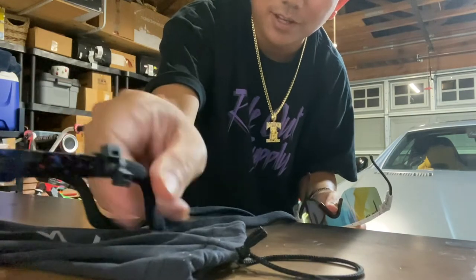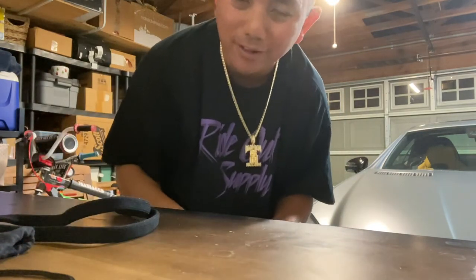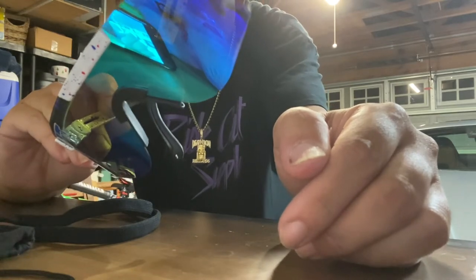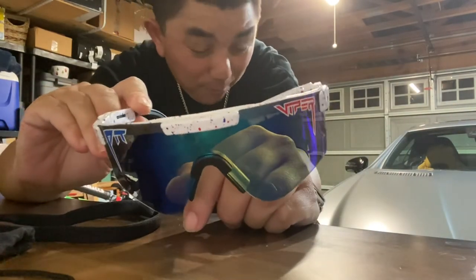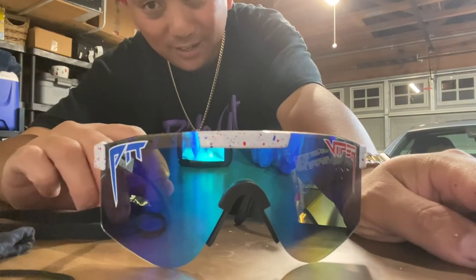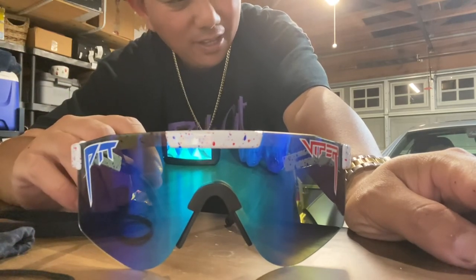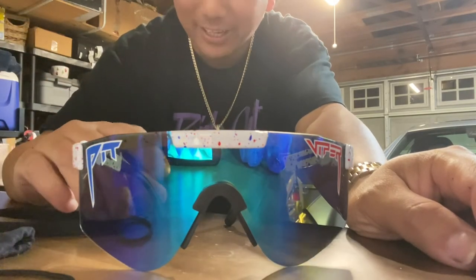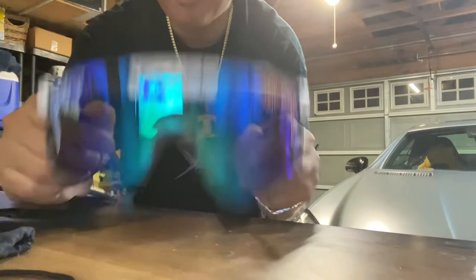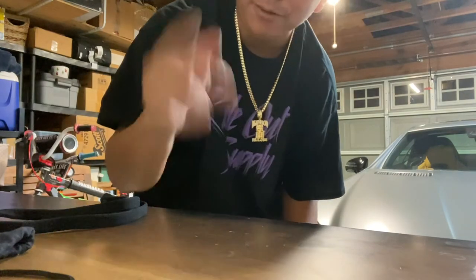Don't forget to comment, like, subscribe, and hit that notification bell. Let me know what you think about the Pit Viper Absolute Freedom, or if you own a pair. If you're thinking about getting Pit Vipers, these are definitely the sunglasses to get for riding your bike, snowboarding, jet skiing, surfing, dirt biking, or all kinds of — let's say — scumbag activities. These are the perfect sunglasses to wear when you want to douche it up a notch. Hope you enjoyed it and I'll see you in the next one.